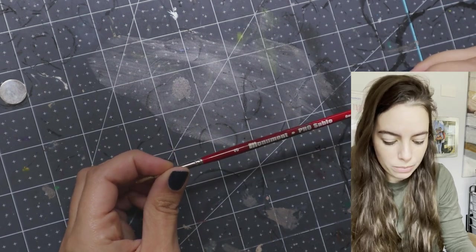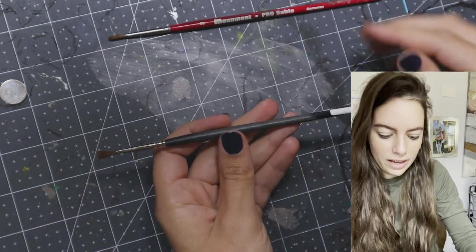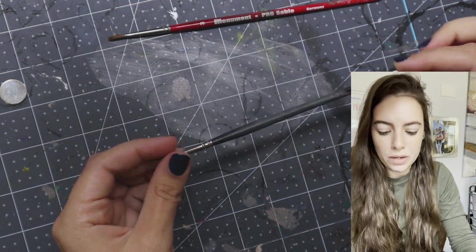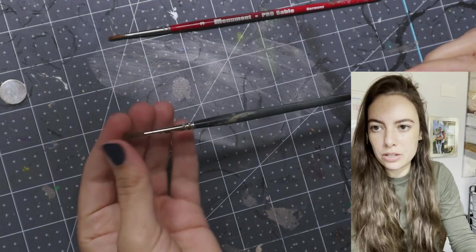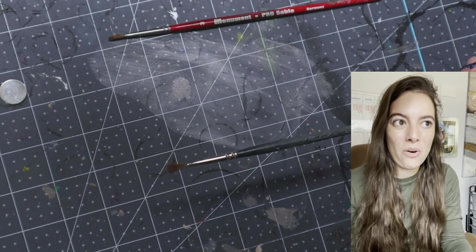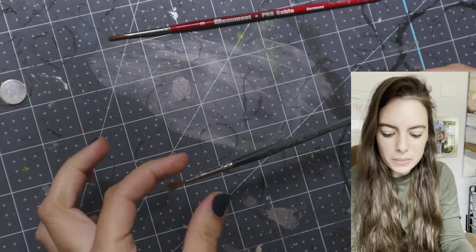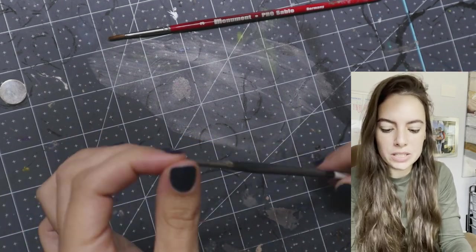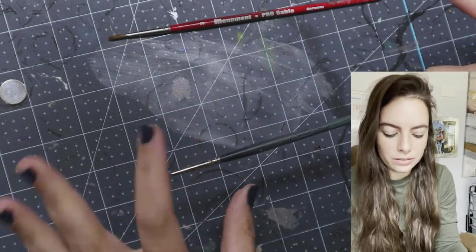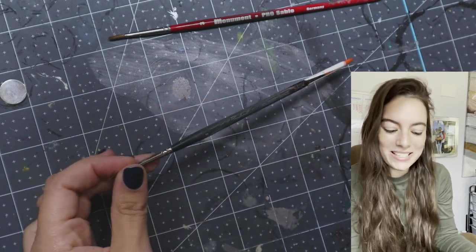Prior to this I was using a Raphael Kolinsky sable brush. This one is twice the price — about $25 — and now it's completely destroyed. I used to not take very good care of my brushes. I absolutely destroyed this brush because I wasn't using any brush cleaner and I was letting it dry facing up like this, so all the water would dry down into the barrel. I can tell I need to trash this, but I have an emotional attachment to it, so I haven't thrown it away.